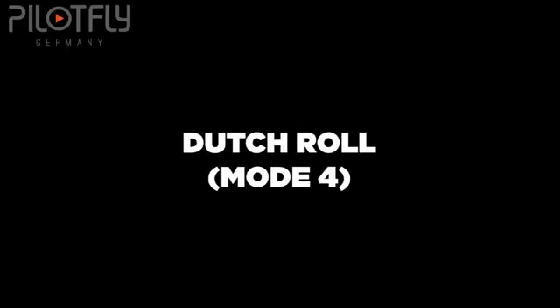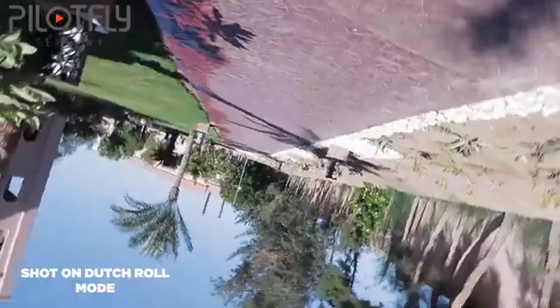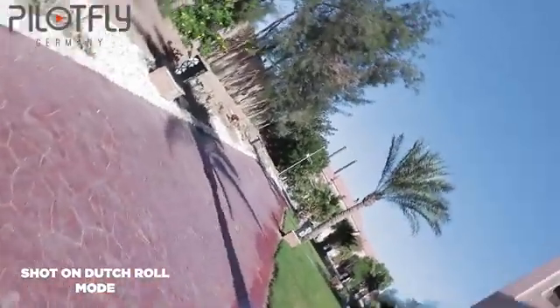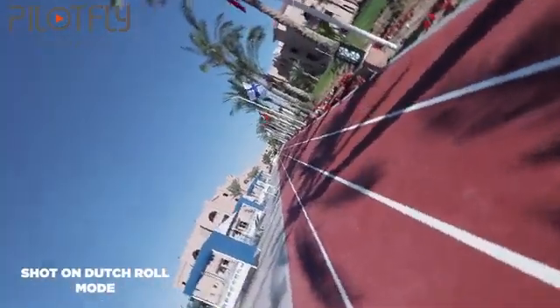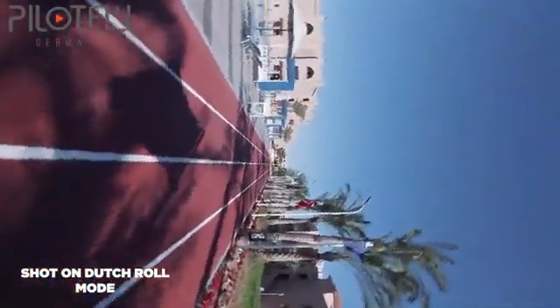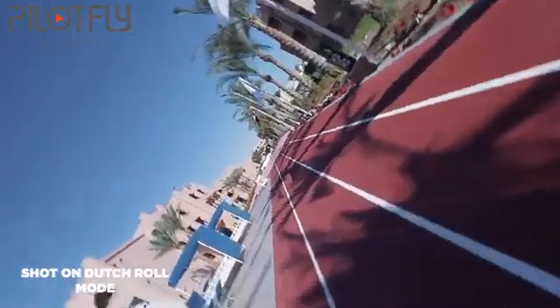Next up is the dodge roll mode. This is a mode where the gimbal can spin 360 degrees, creating an awesome effect. I have started using this mode a lot lately since it's a creative way of creating transitions or effects for your videos. I have not seen a lot of people use this mode in their videos, therefore it's a mode worth using since your video will appear more creative and it will stand out from the rest.